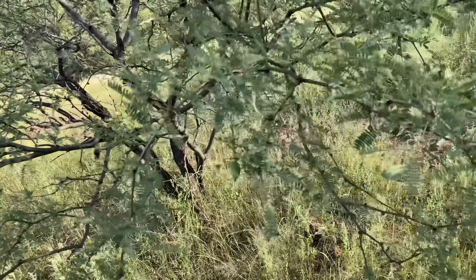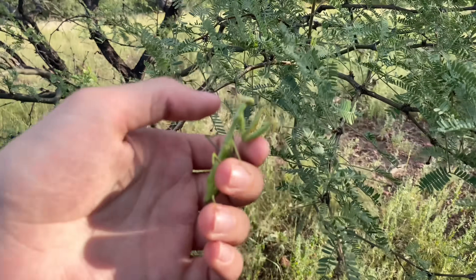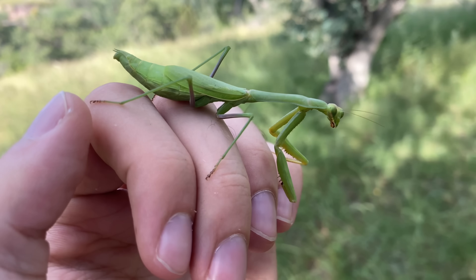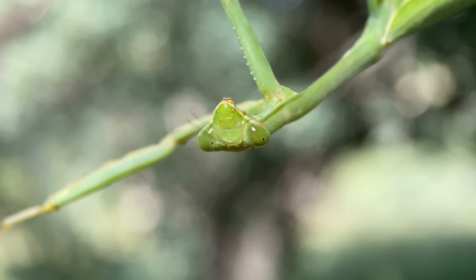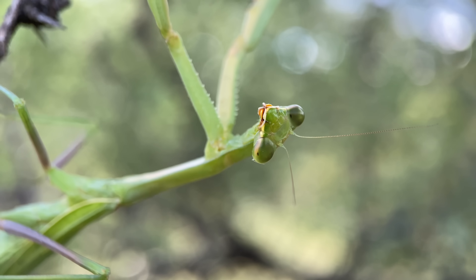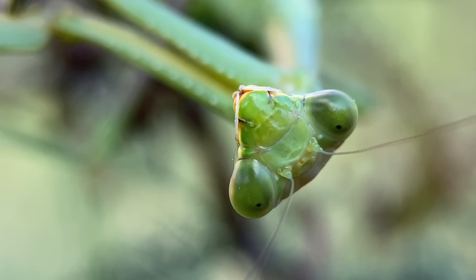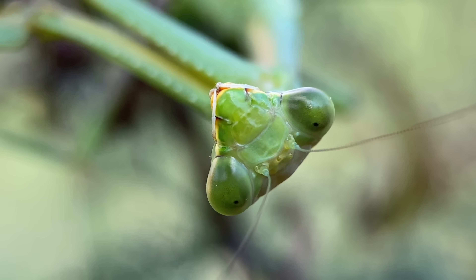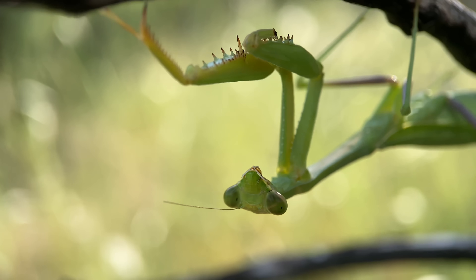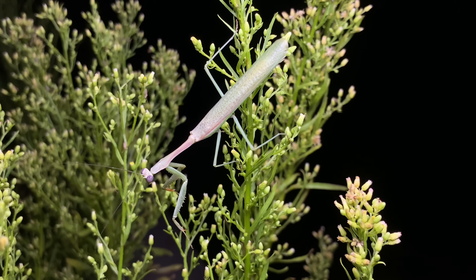There is a Stegmomantus arizonensis in this mesquite tree — that's this one right here. Looks like this one is missing a part of its raptorial arm. This Stegmomantus is commonly known as the Arizona or Bordered Mantis, and it's the most common praying mantis species in the western United States. But if we include the east as well, this is still the second most common mantis species in the states, with quite the distribution going all the way through Mexico into Central America. Around this time of year, during monsoon season, the males are pretty easy to encounter, as they're often attracted to lights at night.